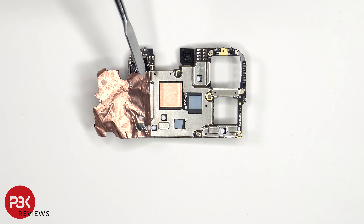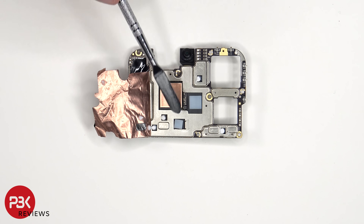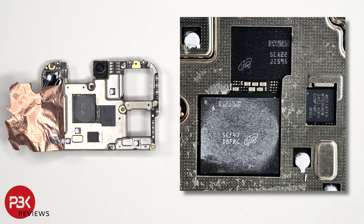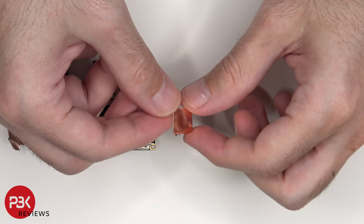Now that the graphite film and copper tip have been peeled back, we see a thin copper plate on top of the processor, as well as some thermal paste on these chips, and a thermal pad on top of the RAM and this chip over here. Here's a better look with the copper plate and thermal pad removed, and here's a look at the copper heat plate.